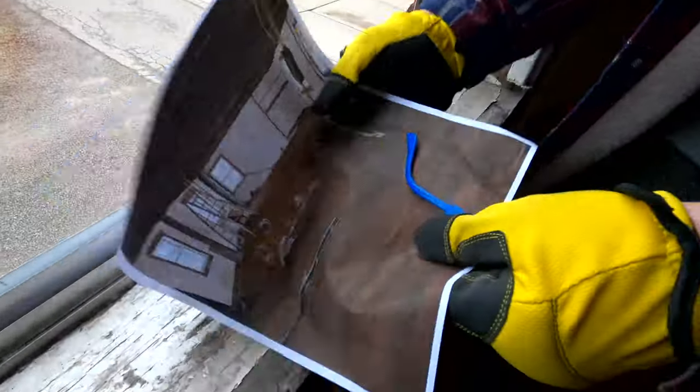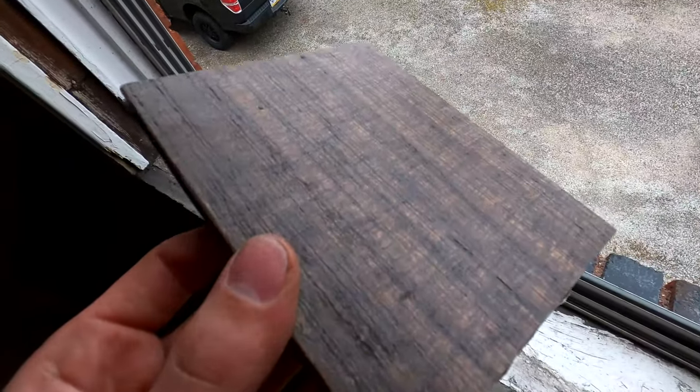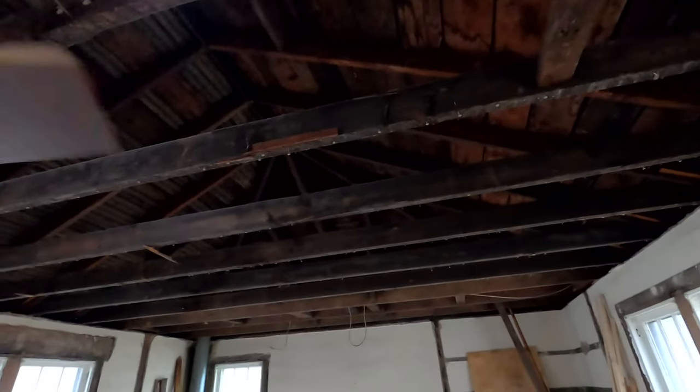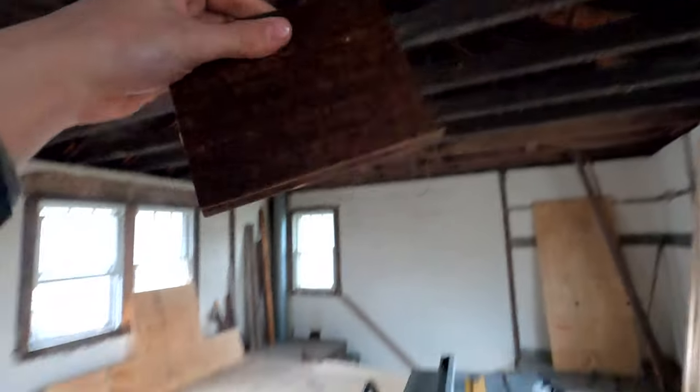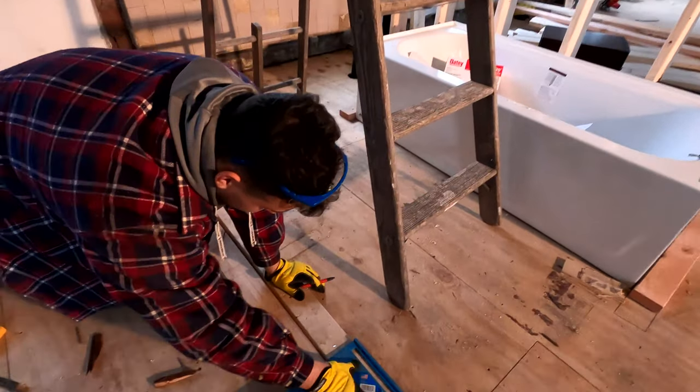That wraps up the subfloor - took a little bit longer than expected but it's all good. It's nice and solid, good base, no bounce to it, all level, no squeaks at all. You're probably wondering what we're going to be putting on top of the subfloor throughout the apartment - we're putting this engineered hardwood. This is the color scheme we're going with; it's a nice color, tongue and groove. This is going to go all over the floors everywhere. The bathroom is going to be tile, but this engineered hardwood is also going to go on the ceiling on both sides and some of the beams are going to get wrapped in it too. Stay tuned - ready to move on to framing that bathroom wall.